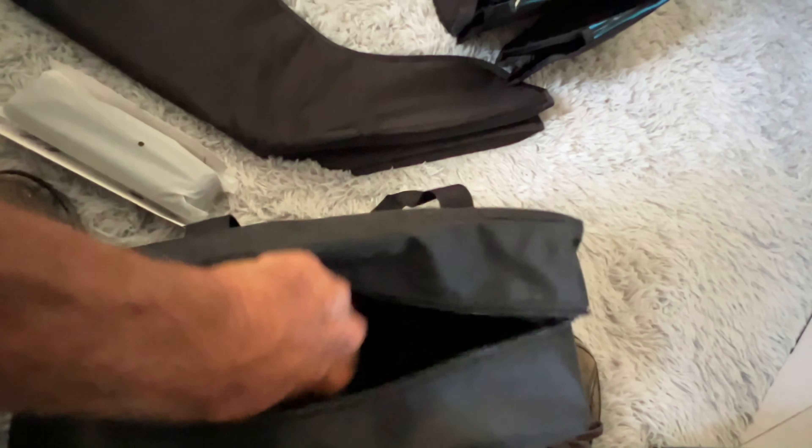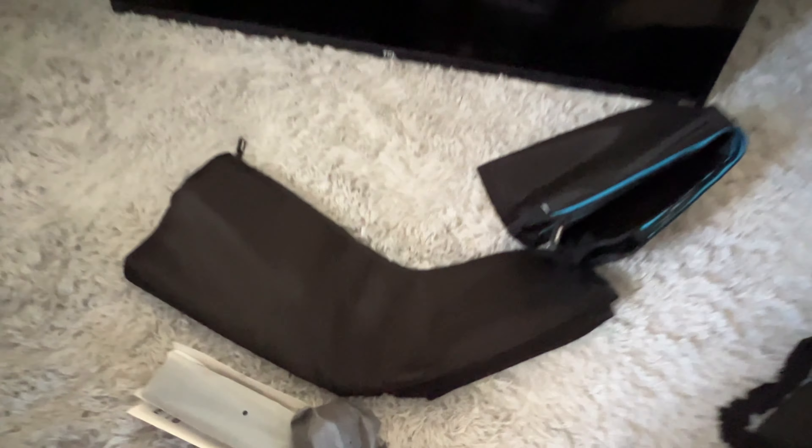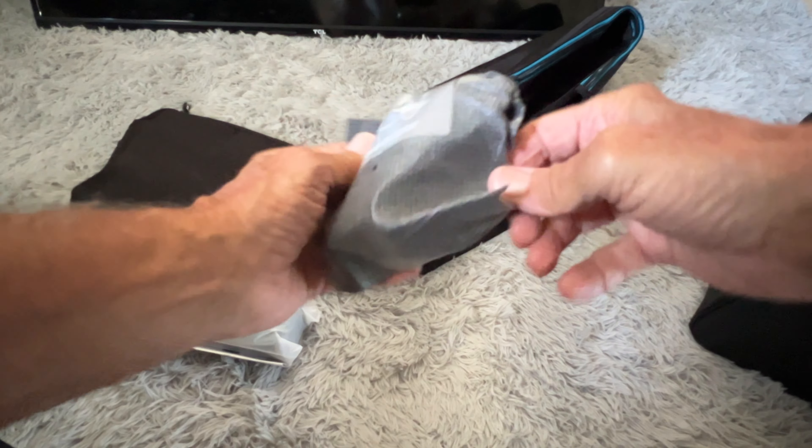There should be more stuff in here. Looks like a transformer. That might be everything that's in the box. Let's put that over there and figure it all out.